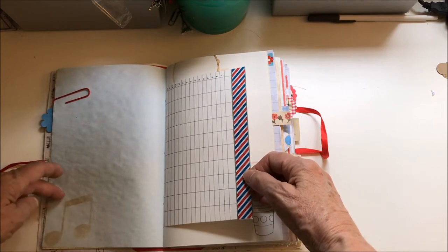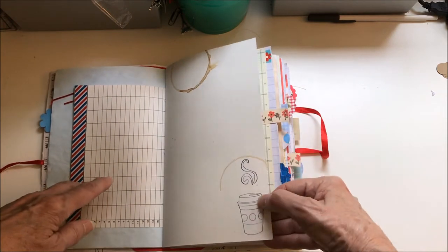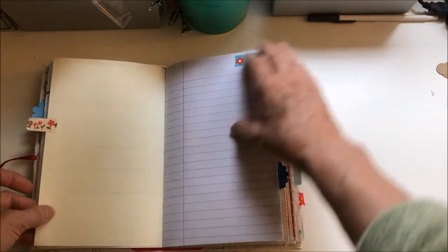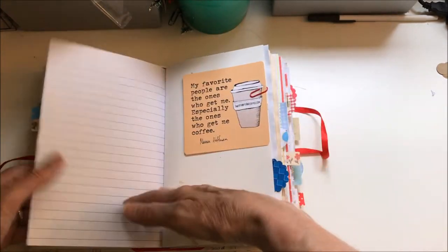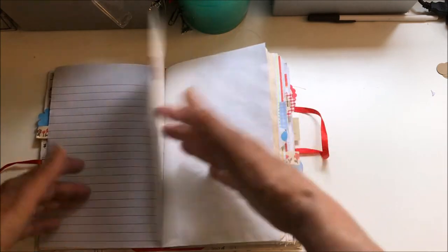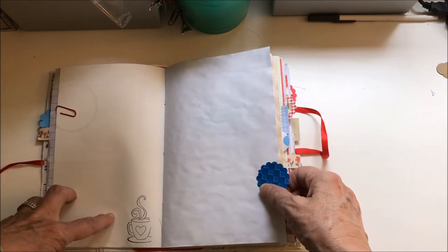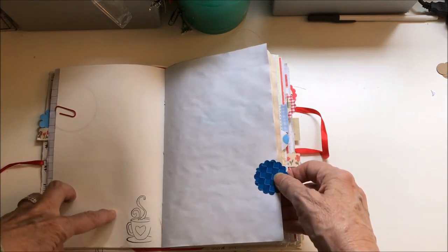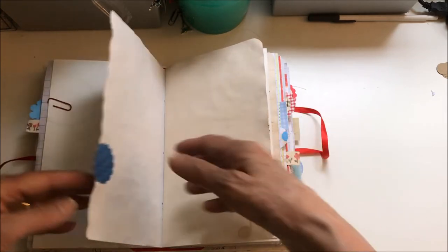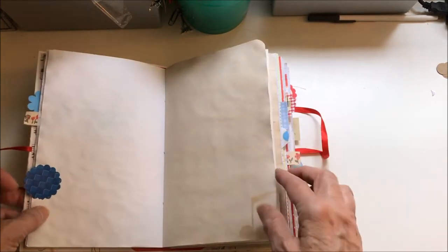I've got a few stamp designs and little washi tape here and there. The back of every bit of ephemera that's included is available for writing. I used a variety of things as my tabs.